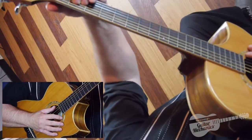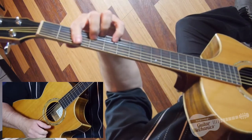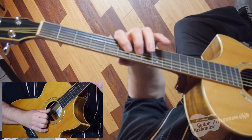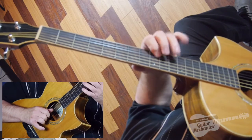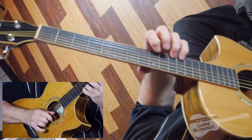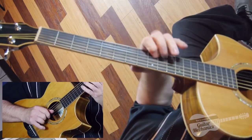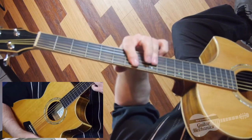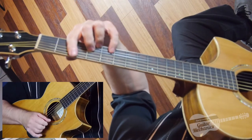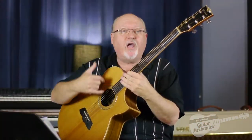One, two, three, four — here we go. How you doing? You getting there? 140 beats a minute, eighth notes on your scales. You need to do all five variations at that speed.